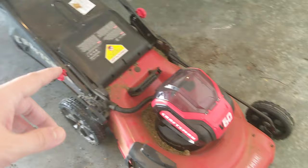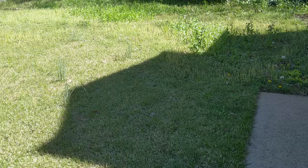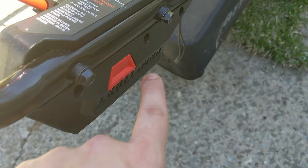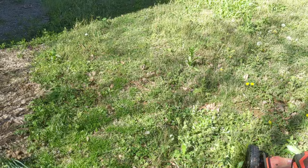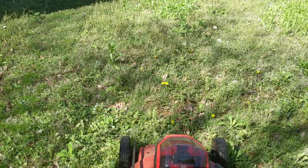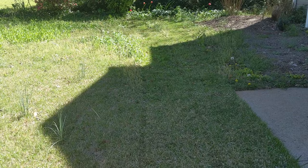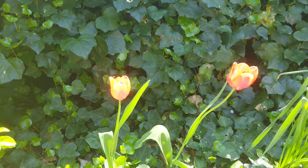Alright, let's crank this thing up and knock out our yard cutting. So here's what we're working with. You're supposed to put the key in and then hold the button and then pull this back and it starts. And there's line one. Line two. See? Pretty simple. Not just to do this a bunch more times.